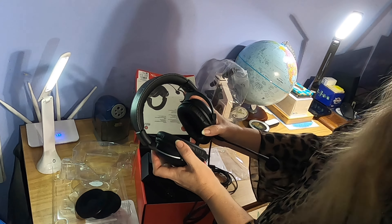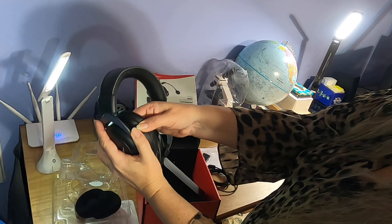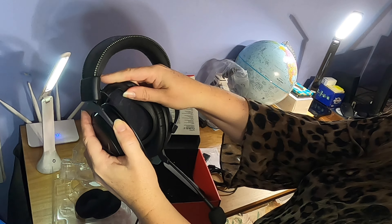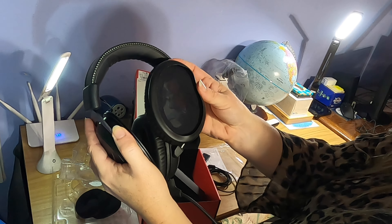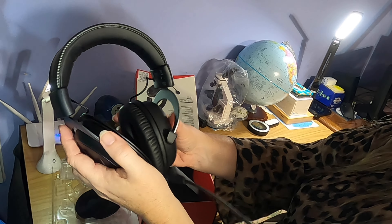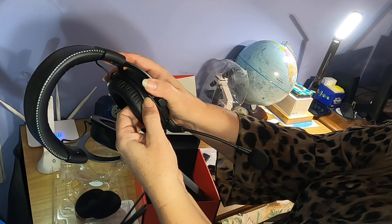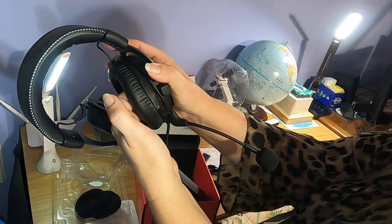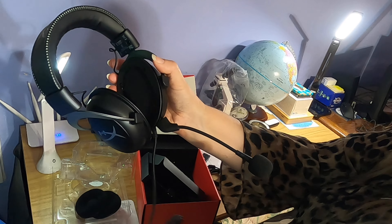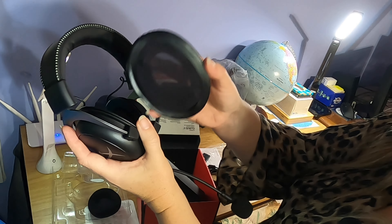Another interesting thing is you can change out these ear pads. To do that, you just pull up around here and pull that off — it slides off nice and easy. You need to use two fingers up under here and just pull it around and off that lip, and it comes right off.